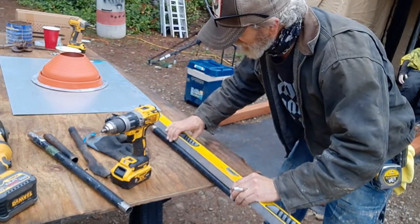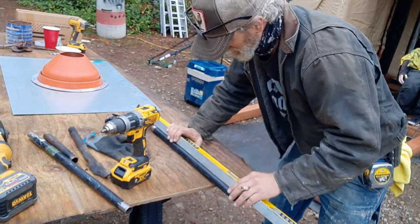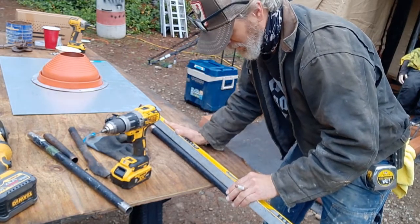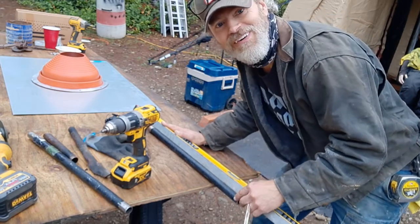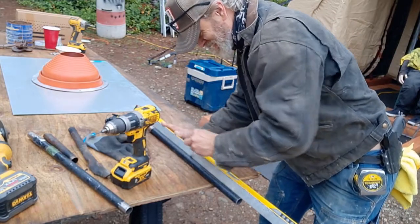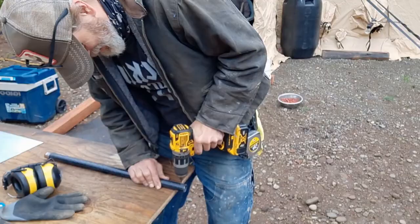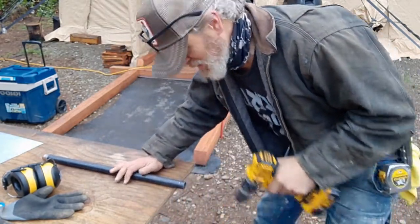I need to do a straight line and then drill. How many holes did that take? I got you good, didn't I! Oh, how dare I forget how much fun this is to drill.